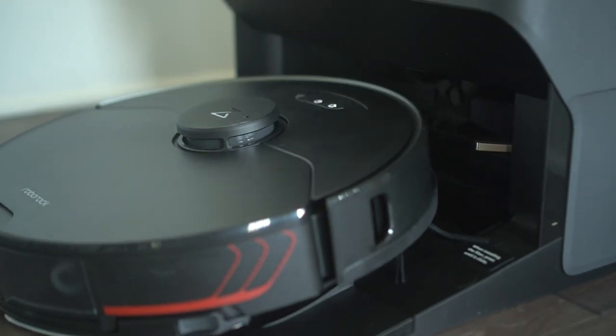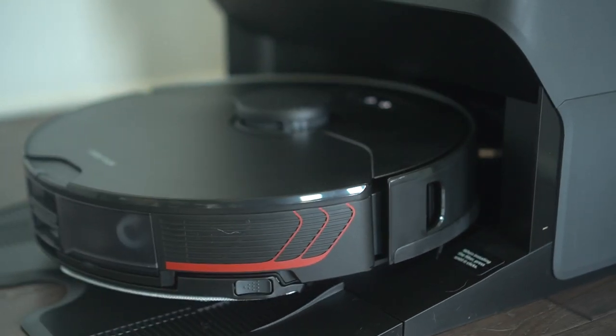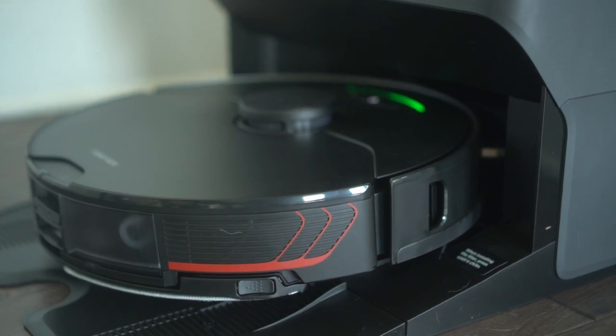The last thing I want to touch on with the docking station is the charge time, which is pretty efficient. The dock is a fast charger, meaning it charges 30% faster than previous models. They also released an off-peak charging feature — if you enable it, it will only charge during off-peak hours, which is determined by your particular energy provider. Our home is solar-powered, but I still find this useful, and I think it's especially great for any family who doesn't have solar panels if you want to reduce the carbon footprint of the vacuum.